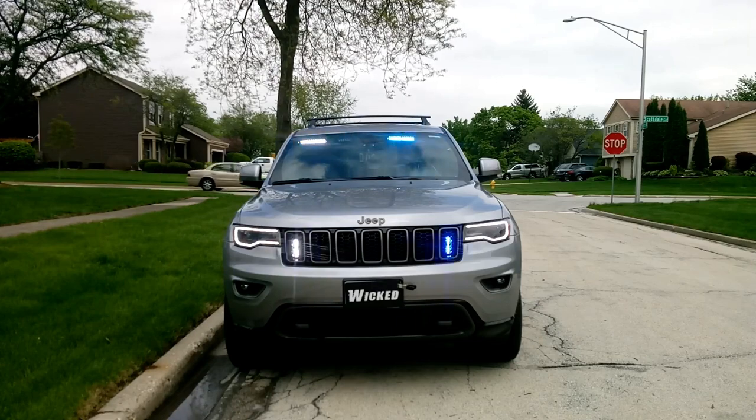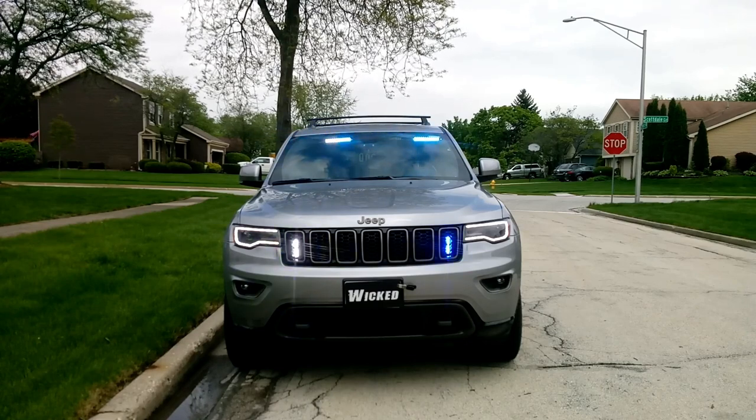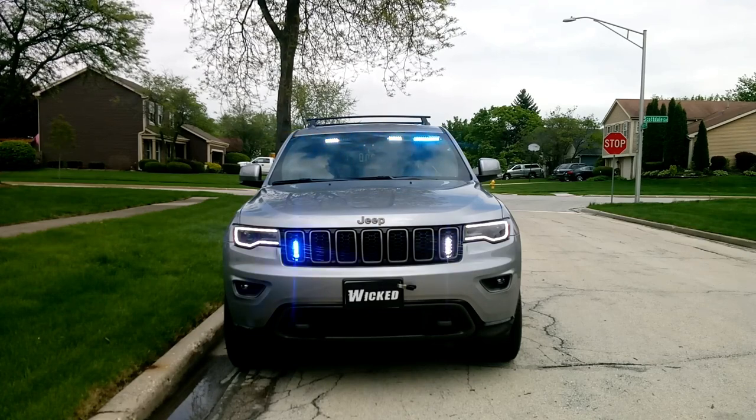Here we are with the standard front warning initiated. What we have here is an interior light bar in blue and white with 180-degree optics made by Phoenix Industries. Behind the grille, we have the Wicked Warnings exclusive Thin-X LIN series. That's in blue and white — we've got them set to alternate.